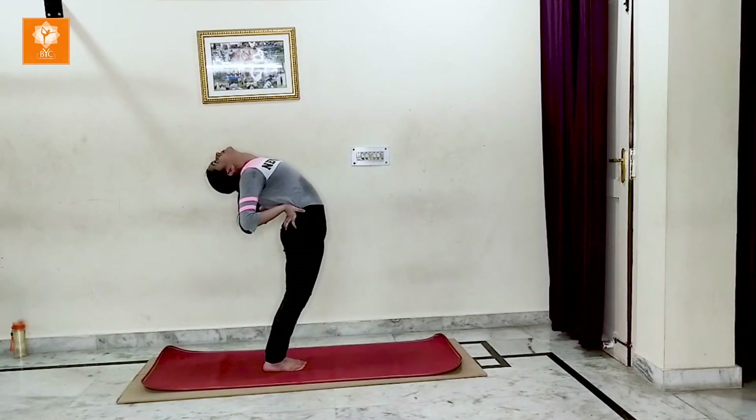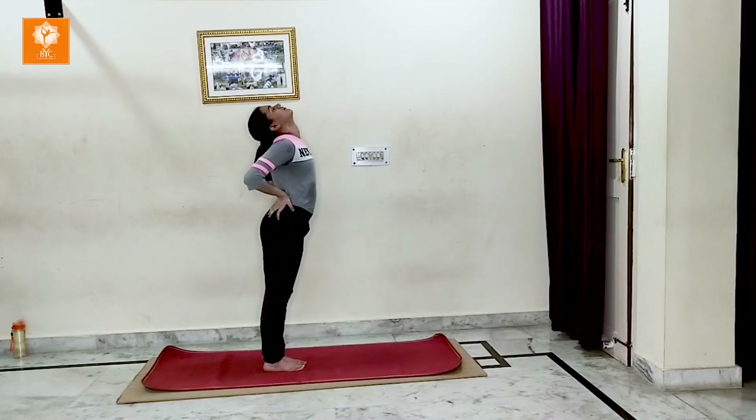Stretch and come back. You can repeat this asana.